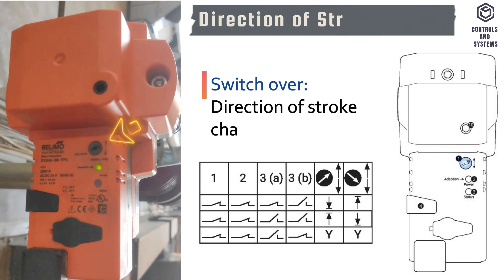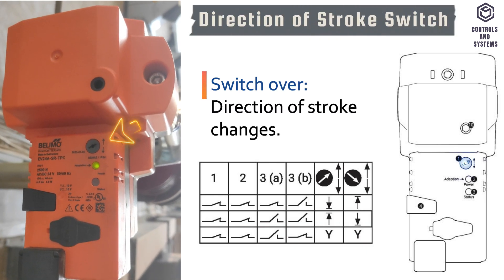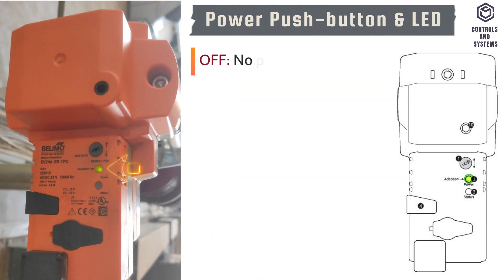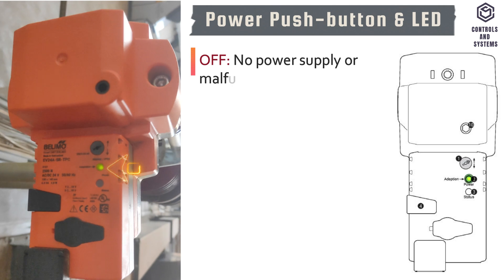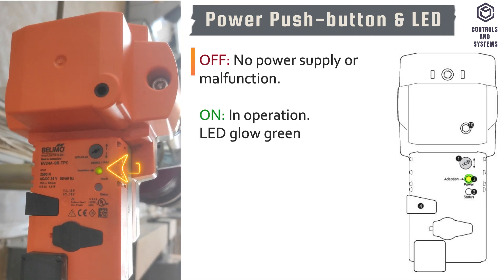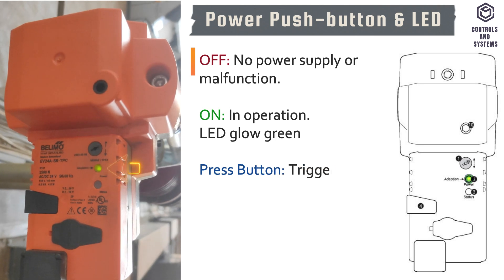Operating controls and indicators. This is the direction of stroke change switch. This is the power push button and LED display. If the LED is off, there is no power supply or malfunction. If the LED is on, the actuator is in operation and the LED glows green.